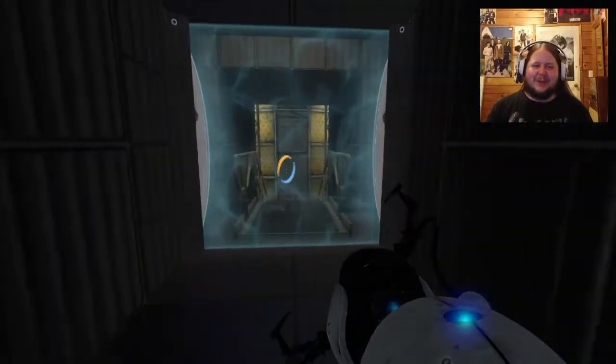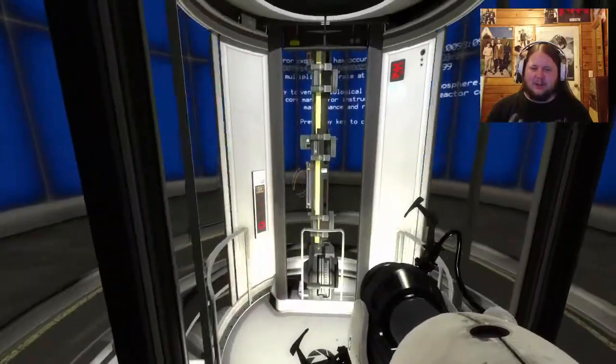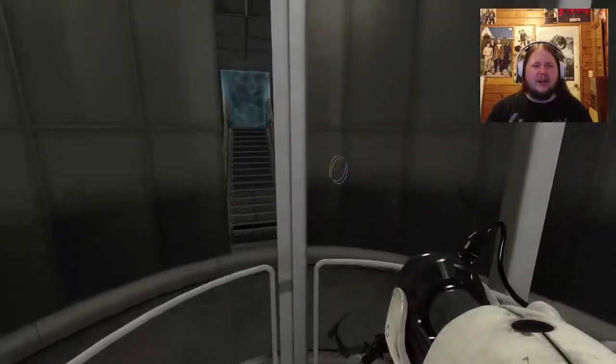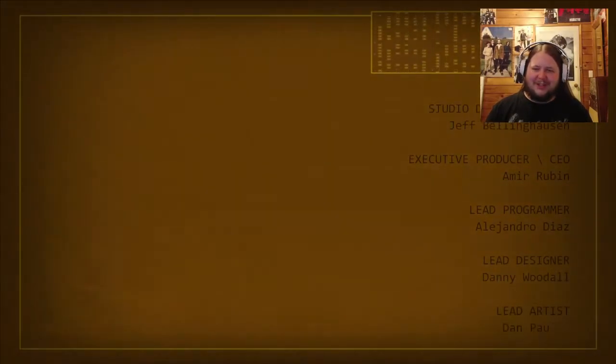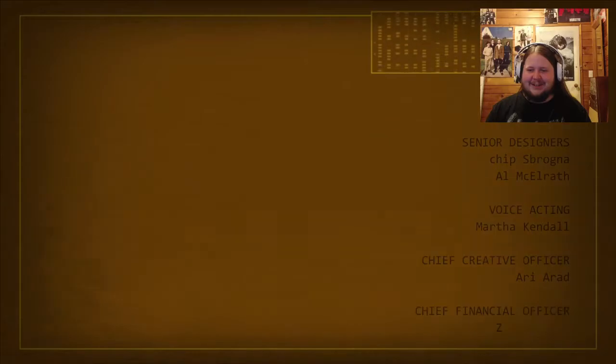Being in an excursion funnel and landing while placing a hard light surface portal underneath yourself - switching between excursion and hard light - it's weird.